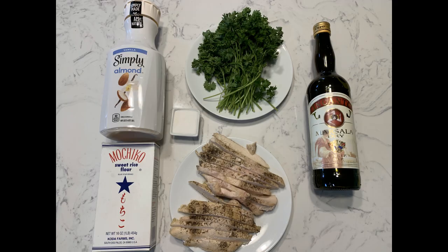The ingredients include almond milk, rice flour, fresh parsley, some red wine — here I used a Marsala wine — and a little bit of sugar. I only used about a teaspoon of sugar because everything was already sweet, and I think I could have even eliminated the sugar. And then some chicken breast.